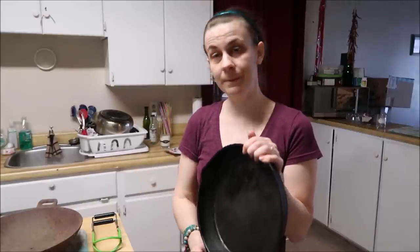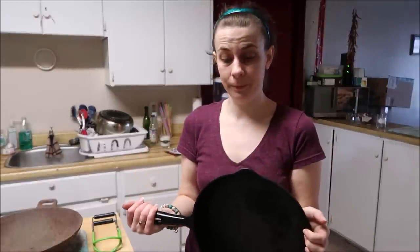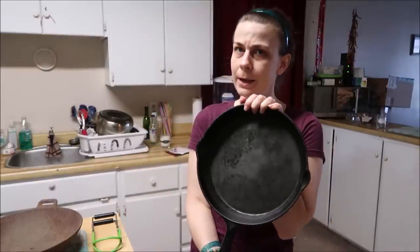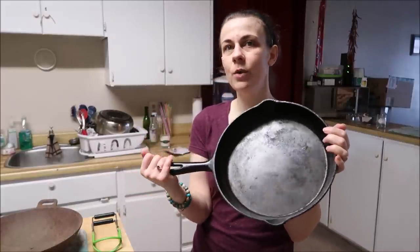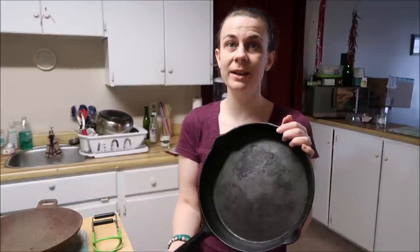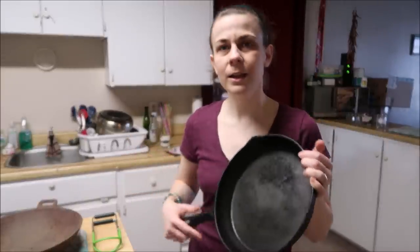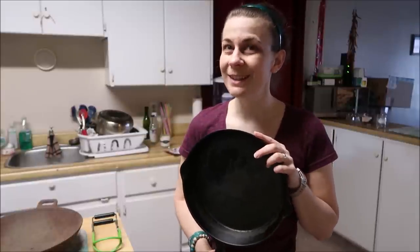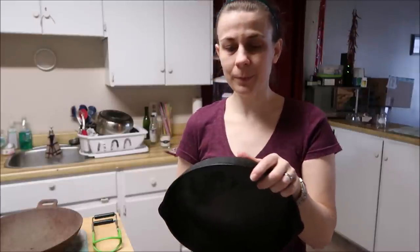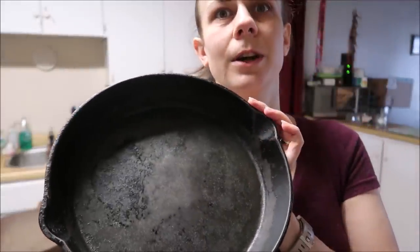I was given some cast iron over Christmas and now I have to restore both of them. It might sound a little weird — this is a brand new pan like this one here. This is how I normally see people's cast iron in their house, unless there's somebody like me who knows how to care for cast iron. If you love your cast iron, your cast iron will love you. You can see the other one I'm gonna be restoring down in the bottom corner.